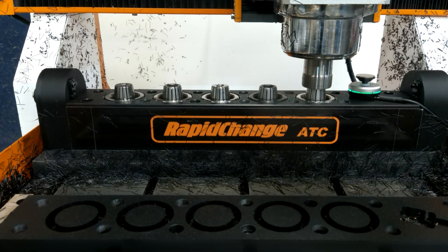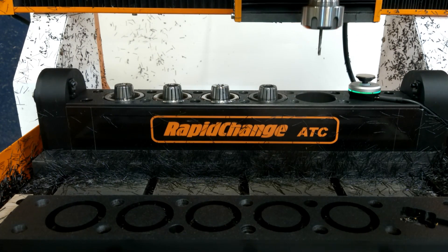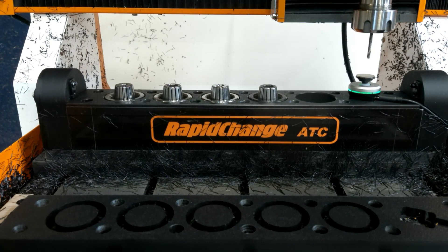Once you have it set up and in play, it is always plugged in and the disc adapter makes a very precise tool setter.